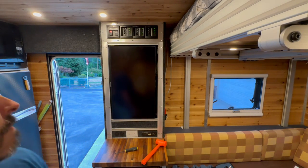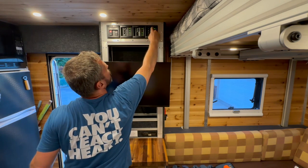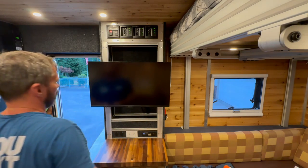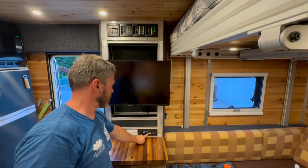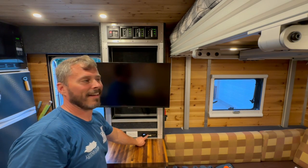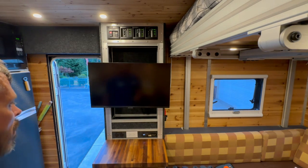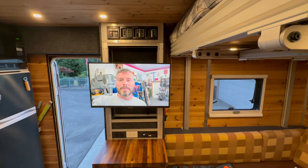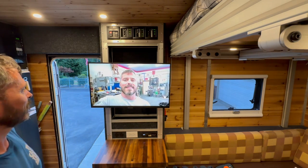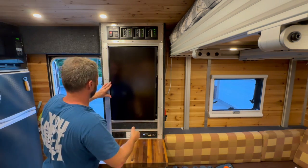Good enough for the girls I go out with. Moment of truth. Outlet's interior. We have power — and you guys are attached to the bed, by the way. Nice. Look at that — there we go, that works! All right, done with that. Next project.